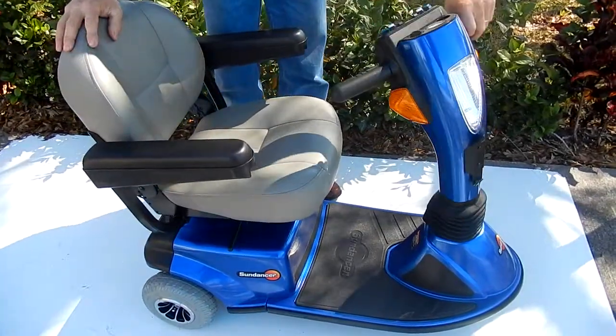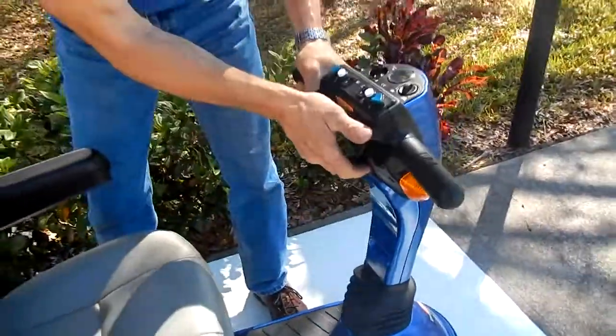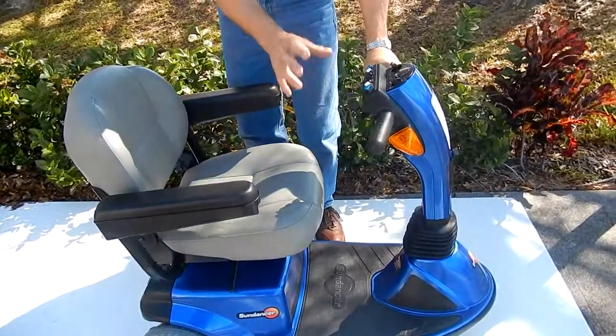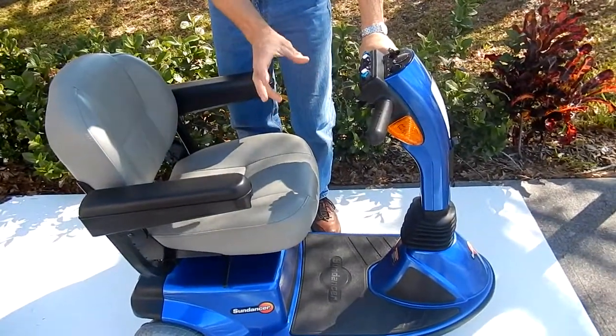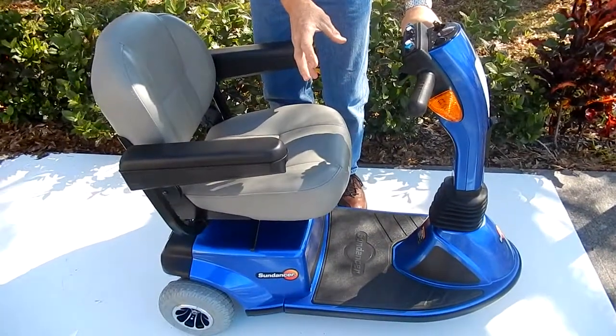If you need to adjust the tiller on this scooter, there's a lever back here. You pull the lever up and you can move the tiller down or out of the way for transportation. This scooter also does come apart — it is portable. The heaviest piece on this scooter would be about 35 to 40 pounds to transport.